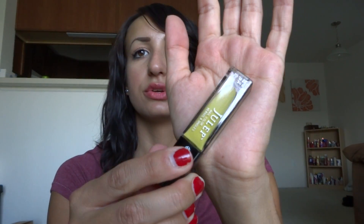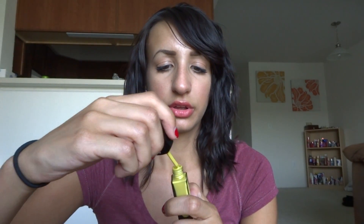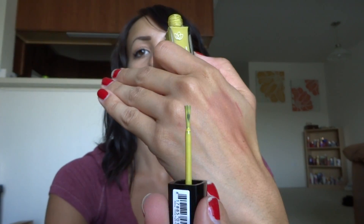The next one is called Alma, from the Fall 2012 collection. It says Trina Turk on the bottom — I'm not familiar with any of these collections. This is a really pretty, kind of like a yellow gold — a deeper yellow goldish color. Really pretty. Don't have anything like that, actually.